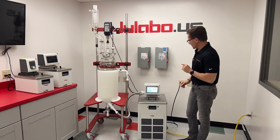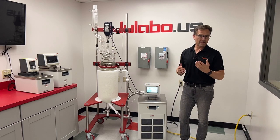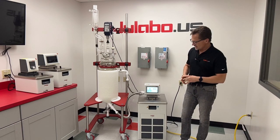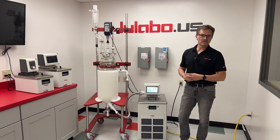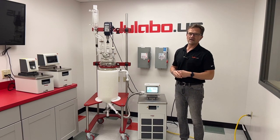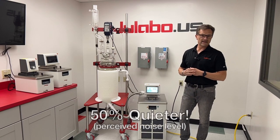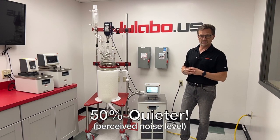It operates on single phase, 20 amp, 208 to 230 volt power supply. It also utilizes speed control compressors, so it slows down when the load is not 100%, which can actually drop the noise level by up to 10 decibels compared to 100% load.